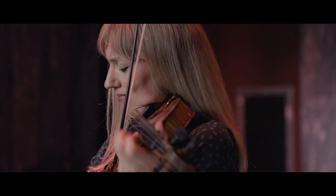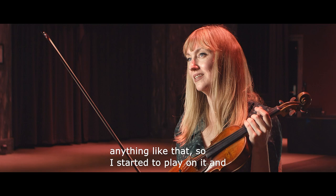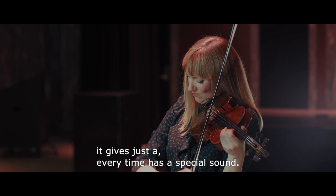For me this was absolute love at first sight. I hadn't tried the violin or anything like that, so I started to play on it and it gives just, every time, a special sound. It makes you want to create different sound.